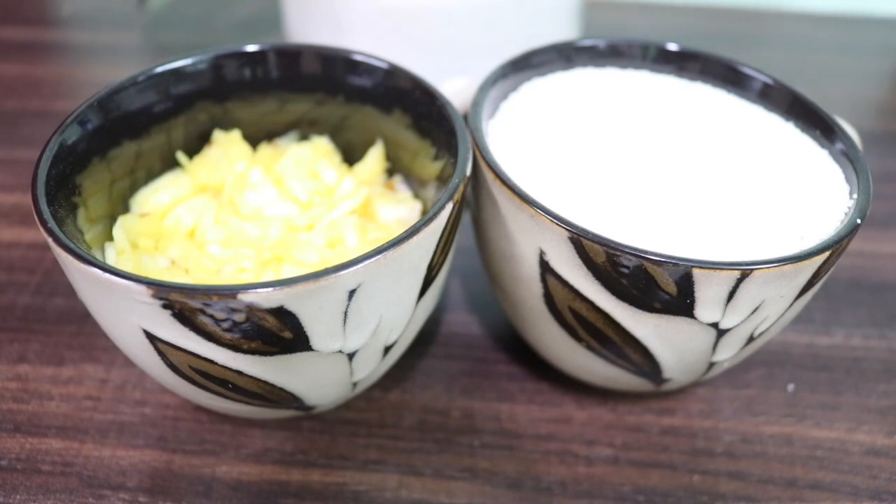Hi friends! I am here to talk about pineapple kesari. This is a sweet dish from Tamil Nadu.